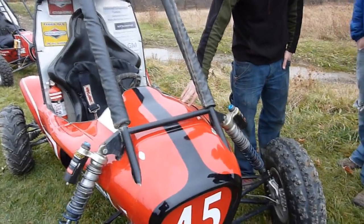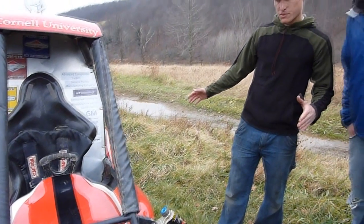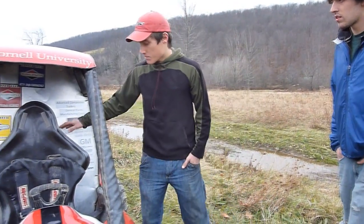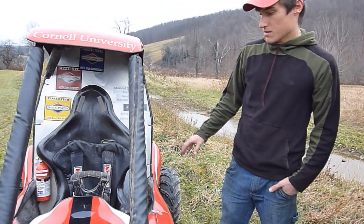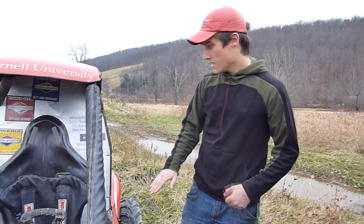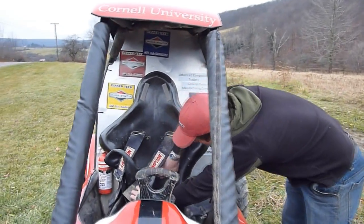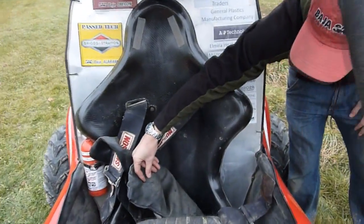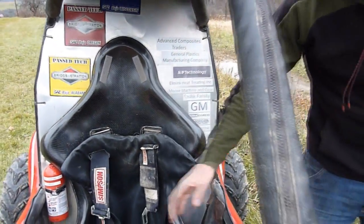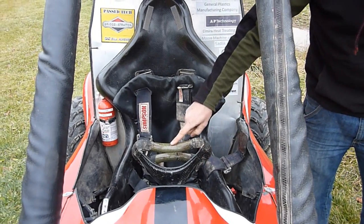Here you see our custom made body panels, which we CNC machine plugs for on a big CNC machine out of foam, then make the molds and make the body panels themselves. Here we have some more composites. The seat was made by having me sit in a driving position in a laser scanning machine, scan my back, and then they made the mold off of that — so you can actually see the spine groove right in here. That makes comfort much better than just guessing what a seat should be. We have here our steering wheel, which is fully custom made out of composites — we have carbon Kevlar here and carbon here.